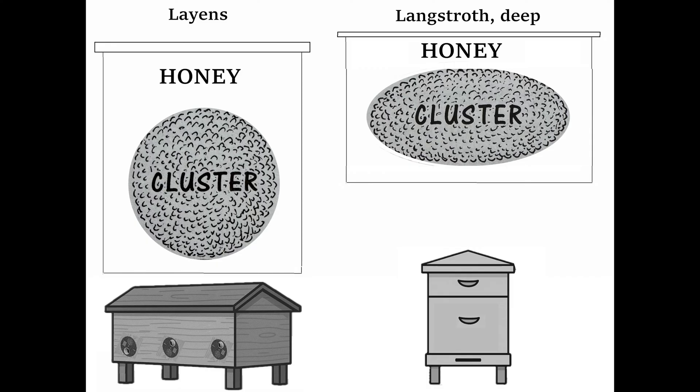Compare that to the elliptical cluster shape that the bees are forced to build on conventional shallow Langstroth frames. Elliptical cluster shape has a greater exposed surface area for the same number of bees, and therefore, is inferior for wintering.